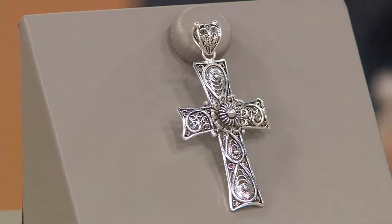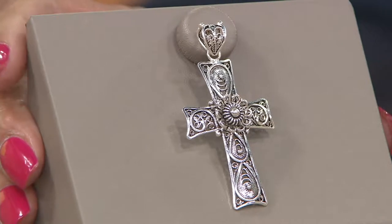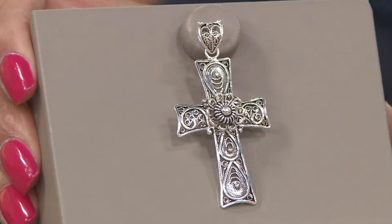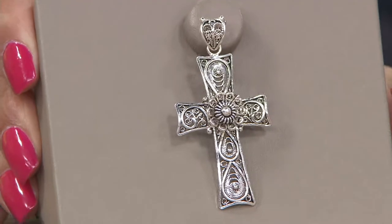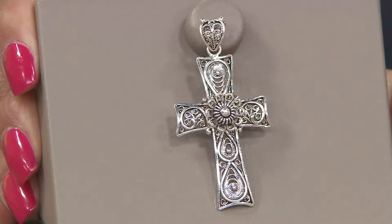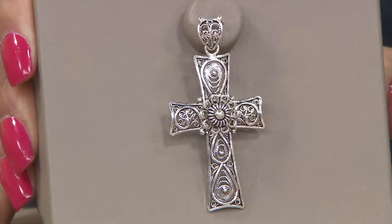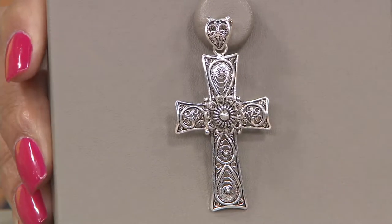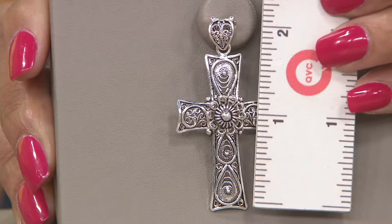Let's talk about something else that is customer top rated. This is our artisan crafted sterling talcari filigree cross pendant. Talcari is an age-old tradition of delicate wire work in jewelry. I want you to look closely at this and I'll measure. Now this is a pendant — you will provide your own chain.